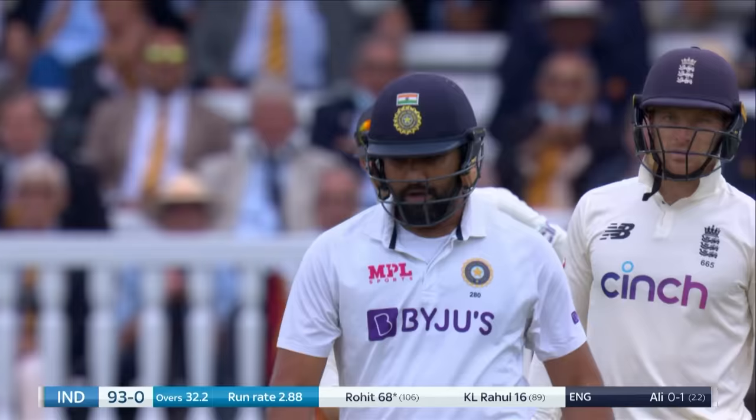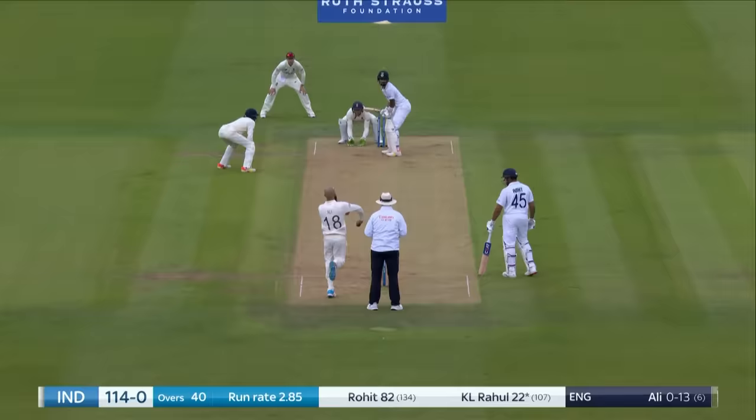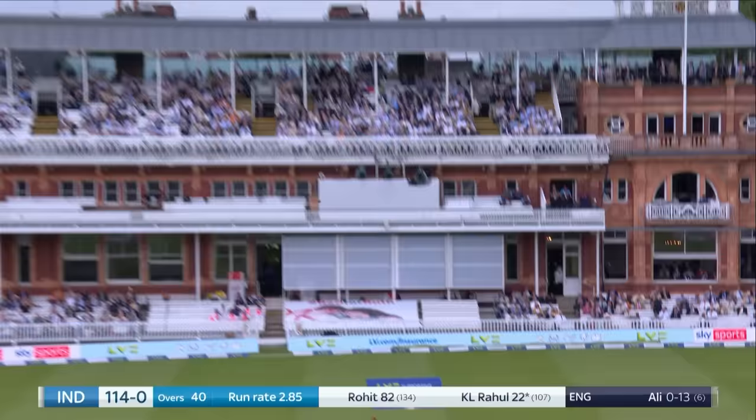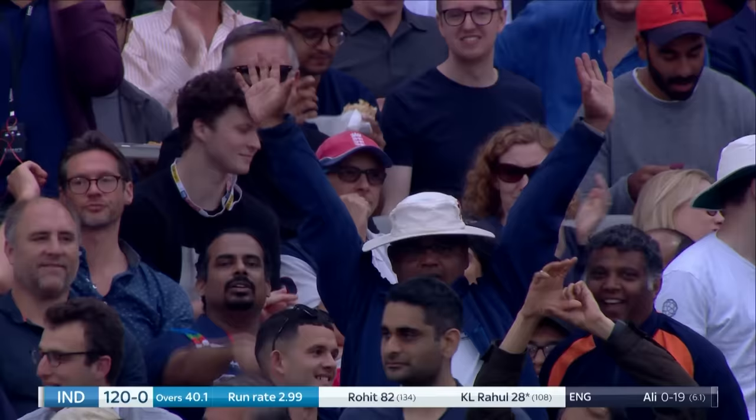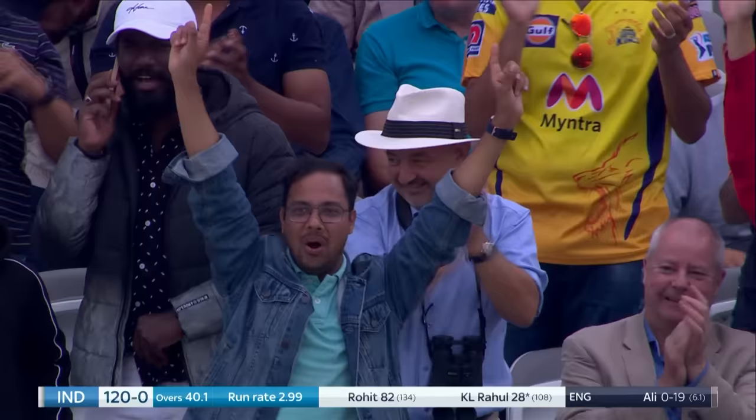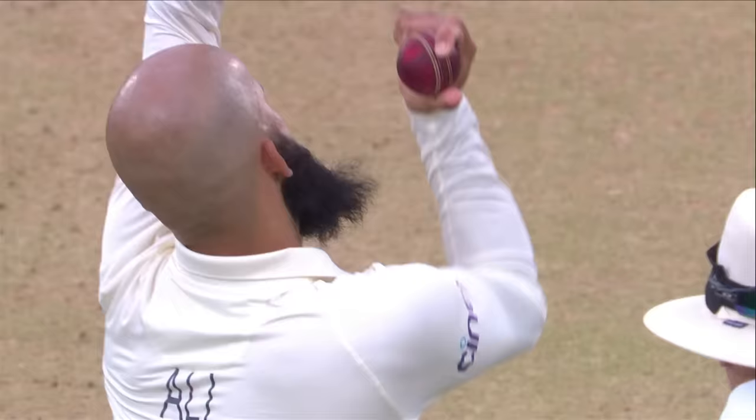And he's played it beautifully. Loves to go up and over the top. Rohit Sharma had a good look and decided, yeah, now's the time. Straight down the ground, no problems whatsoever. All the way. Just every now and again, against the off-spinner, you'll go downtown.